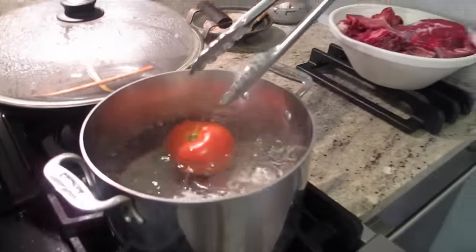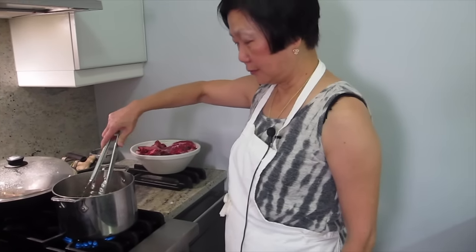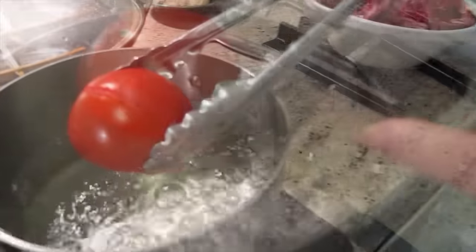Is that a washed tomato? What kind of question is that? No, it was from the earth. How long did you boil that for? Two minutes. It cracked — that means it's done. See the crack?